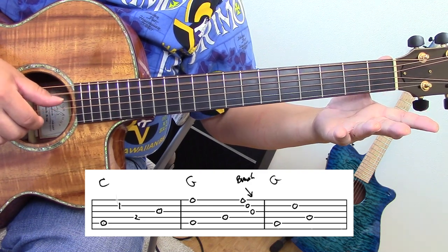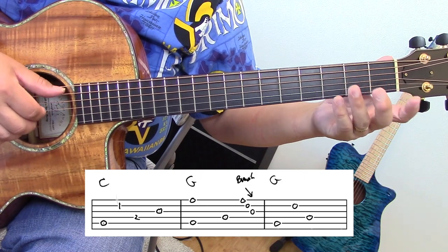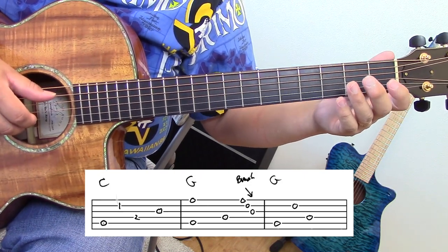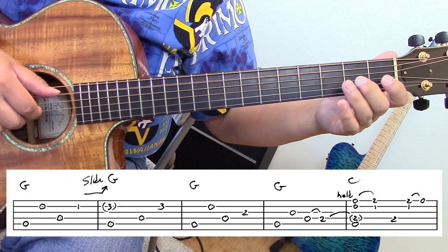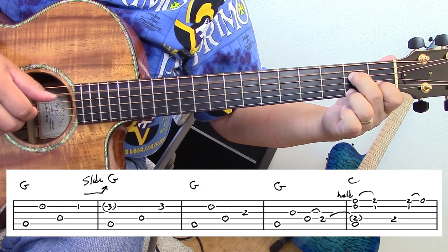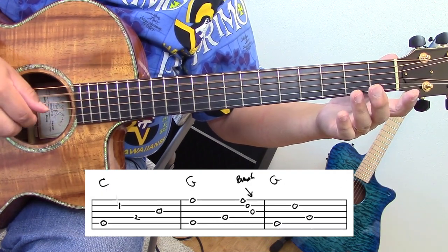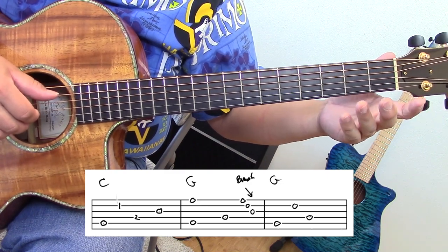Here's a G chord and I have to brush backwards with my index finger. Let's put the first two phrases together — here's the first one again, then into the second. Run through the first two phrases together.